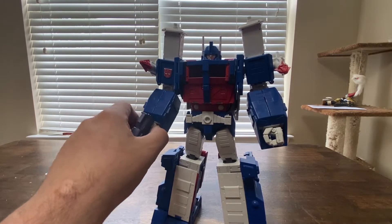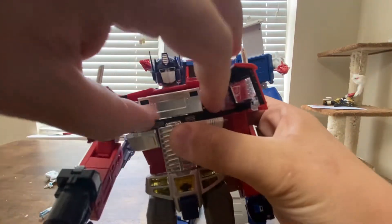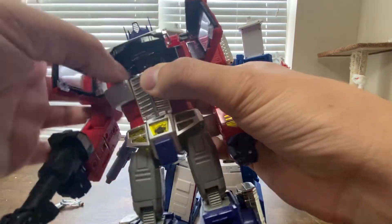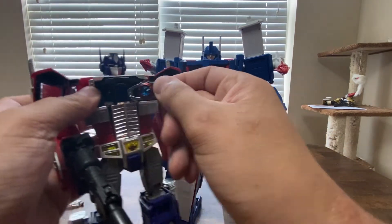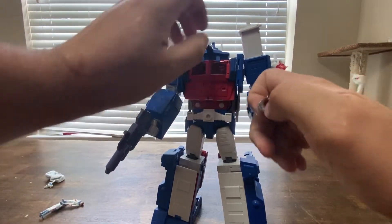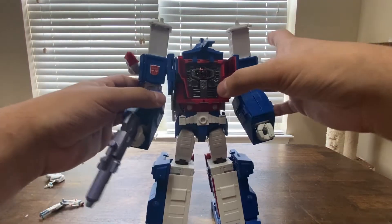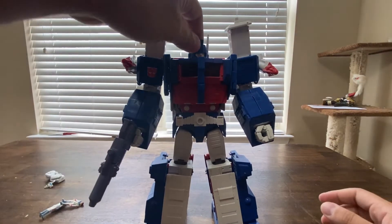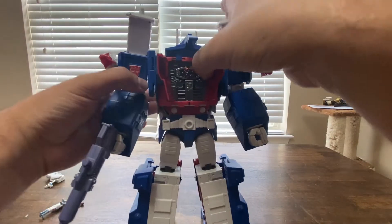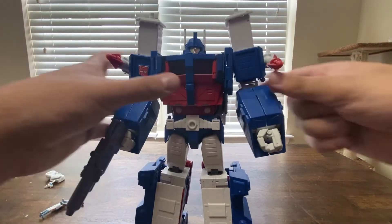He's got some compatibility with Optimus. If you take Optimus Prime and get his Matrix — I'm never going to call him Convoy — take the Matrix and you can actually open his chest up, and he can store the Matrix in there. That's pretty cool. He's just a soldier, he's not worthy, as you can tell by him getting blown up in the movie. But he can hold it, and that's cool.